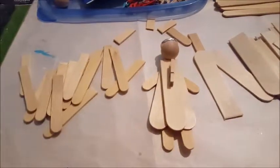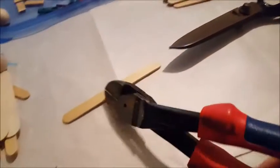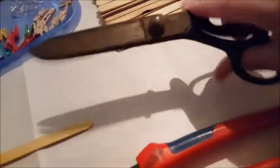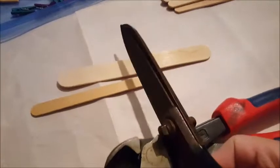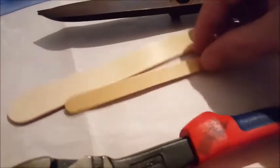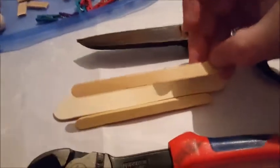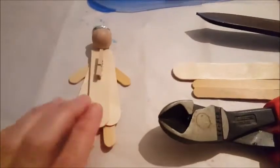Here are the two tools I have: these really big wire cutters that snip right through the little popsicle sticks easily, and these heavy duty old scissors I've had forever that do a great job cutting right through. You can use either one, or a little tiny saw - just use something you're familiar with and be careful. No electricity needed.